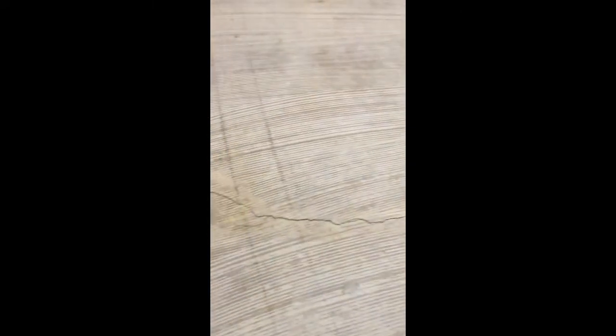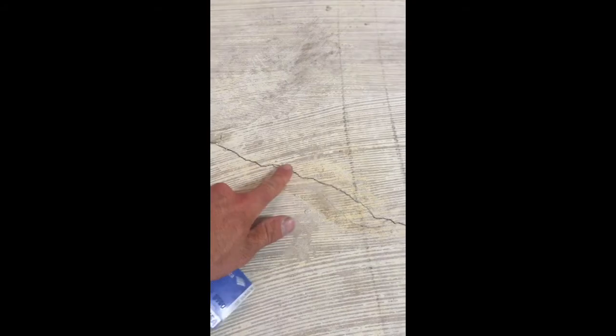You might have to resurface the concrete afterwards after they do their piers. But that's pretty much when you'll really notice it — when you feel a slight elevation on one side.